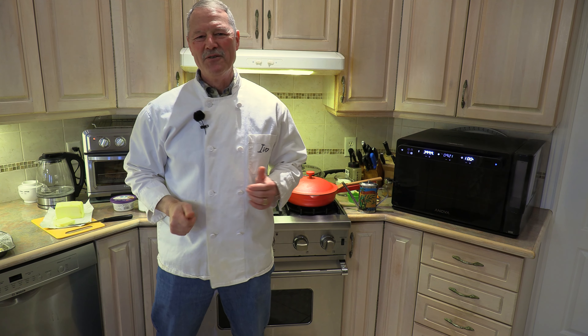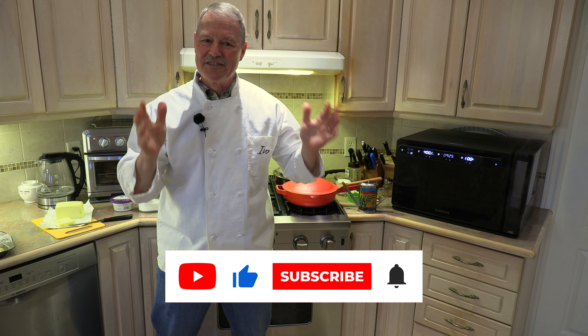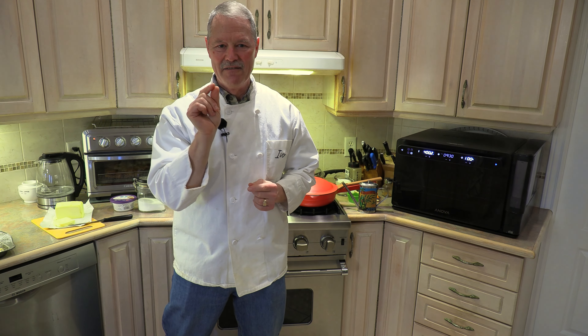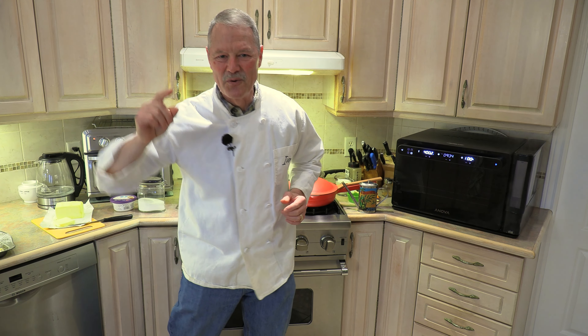Hello everyone. My name is Ivo and welcome to Cooking with the Koyas. It is great to see you because today folks, we are going to make a simple but delicious pasta dish, fettuccine Alfredo, my style. Let's get started right now.